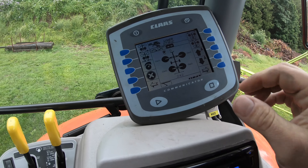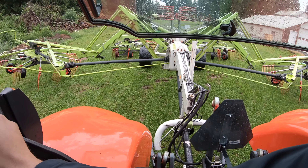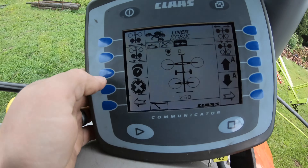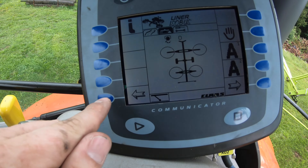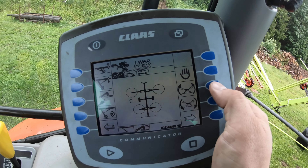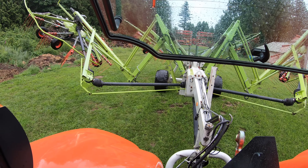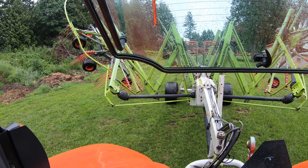First things first, we will get up — push it up so it lifts all the baskets. Folding it's pretty cool. Once it's up like that, we will X out of this screen and X out of that screen. You see how now we can toggle over to the road mode screen. We want to go up — see those arrows pointing up? We tap that once, and now we have to hold this button and it will fold it up for us.